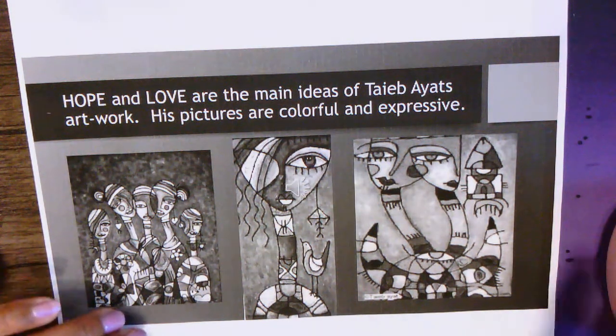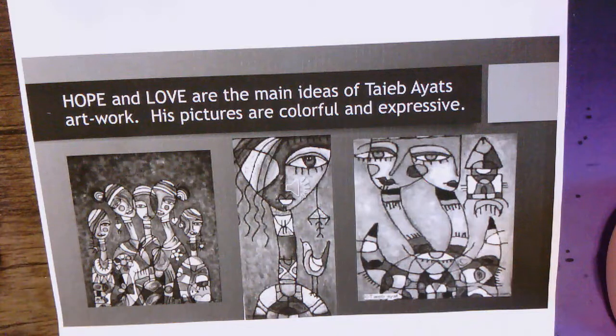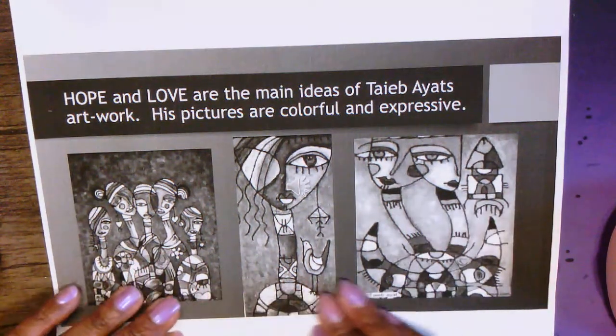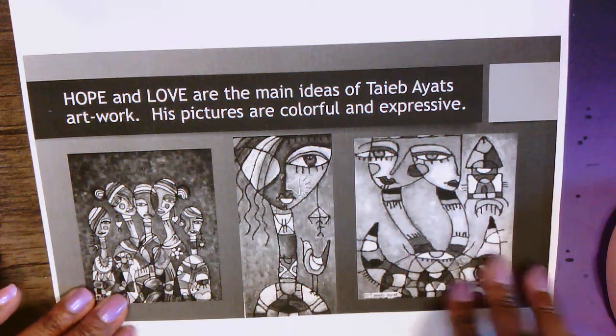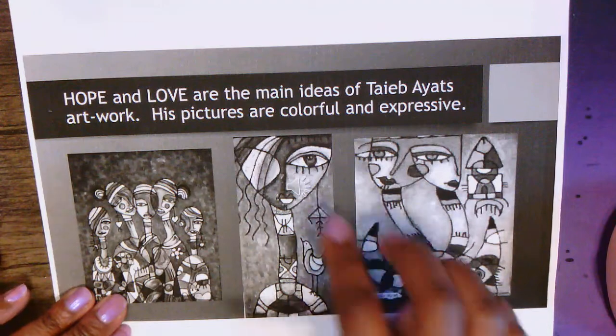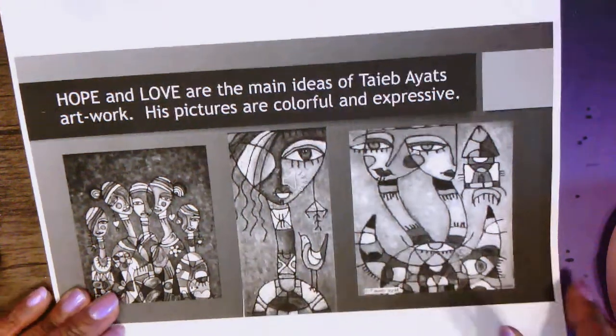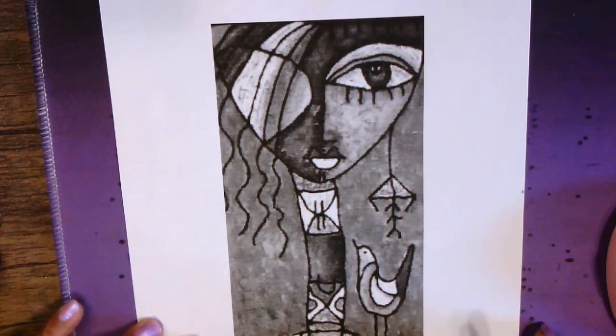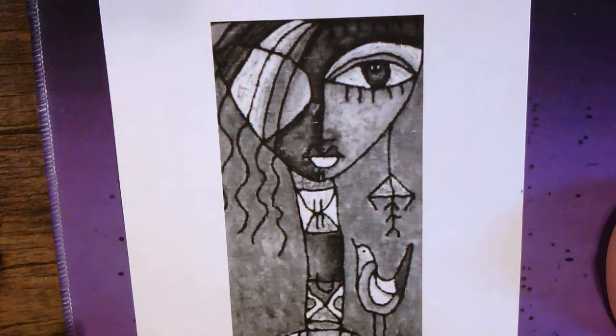Hi friends, so we've been looking at some of Taib Ayyad's artwork and his fun and whimsical portraits of people. You've watched the PowerPoint and you've seen how he has these exaggerated figures with long necks and kind of U-shaped heads. I've printed out just a couple to remind you of the look we're going for.